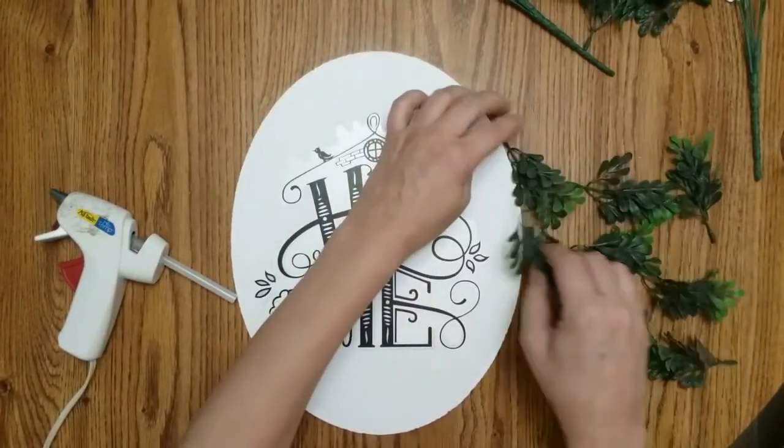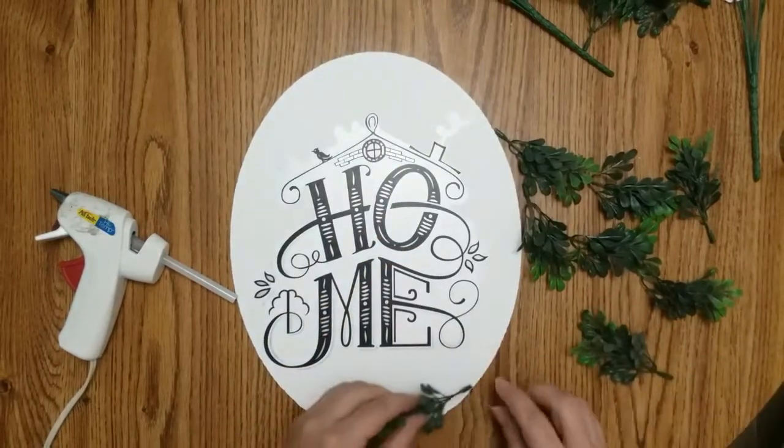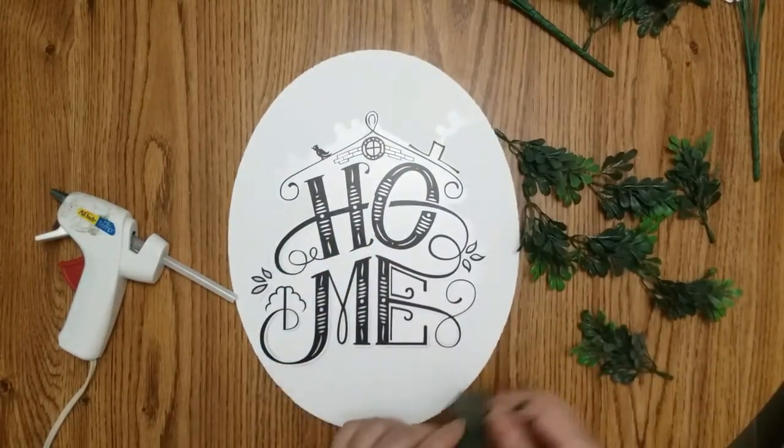I'm going to glue some of it along the edge. But when I get to the top and the bottom, I want to start gluing it on top of the board.